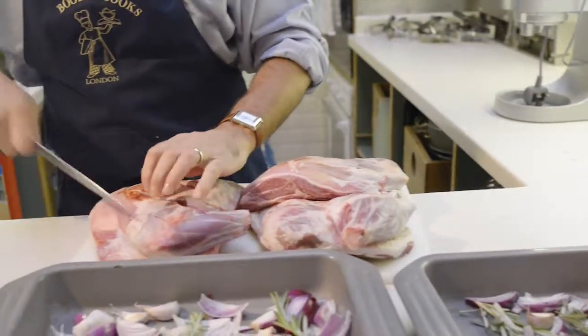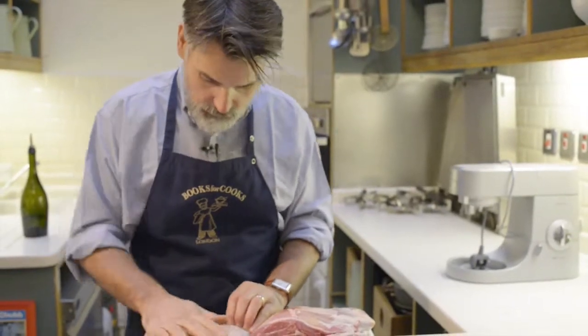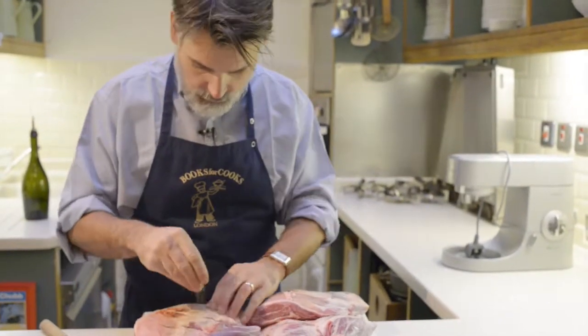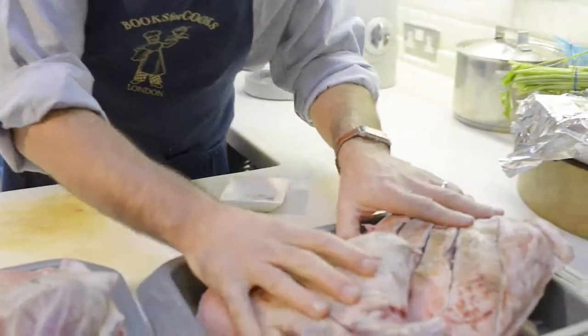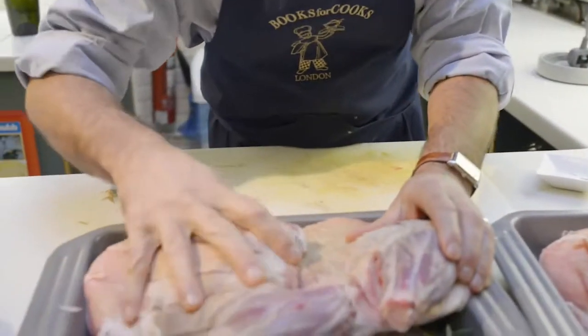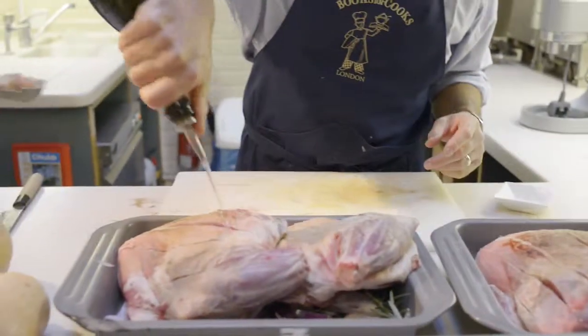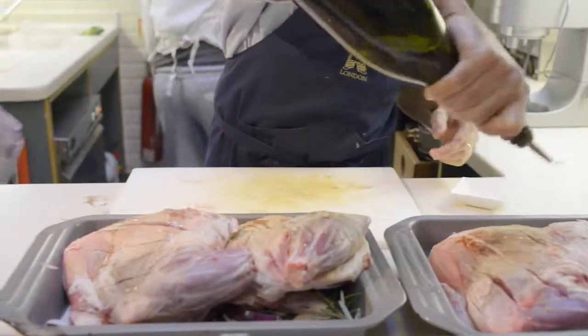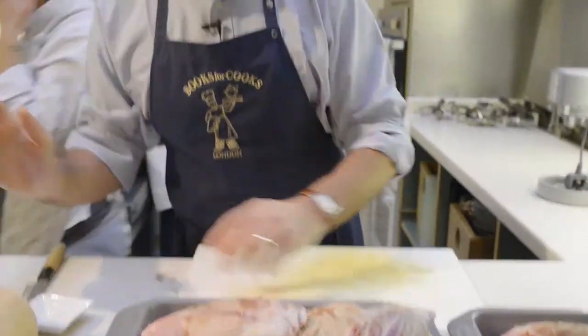The shoulder — beautiful. A bit of olive oil on top and in the oven. That's it.